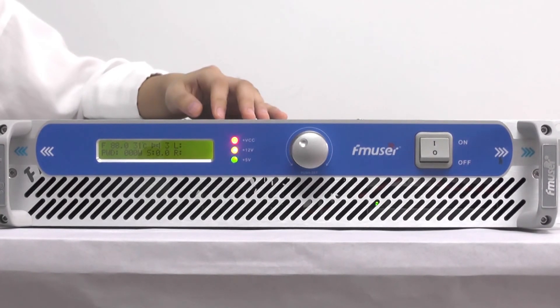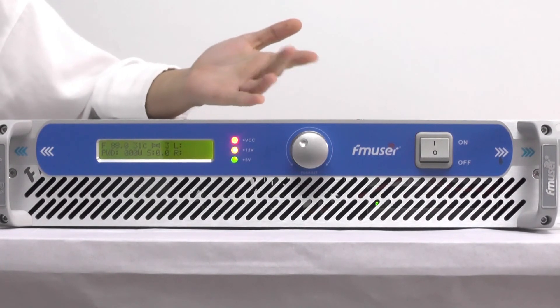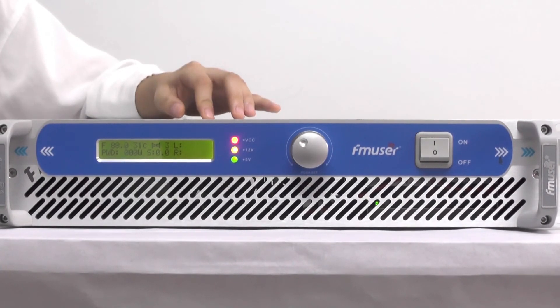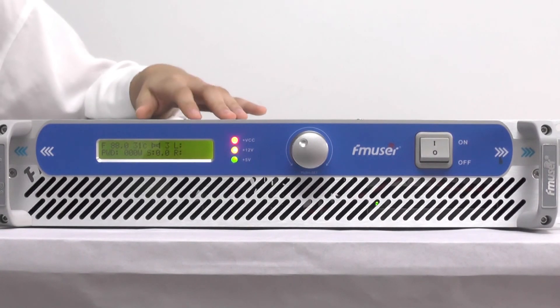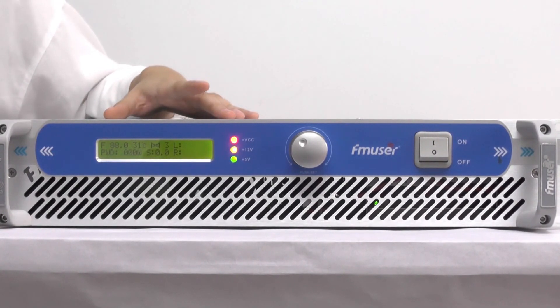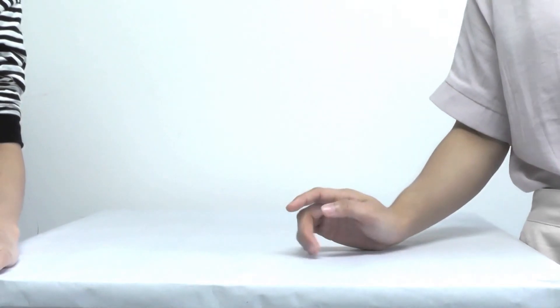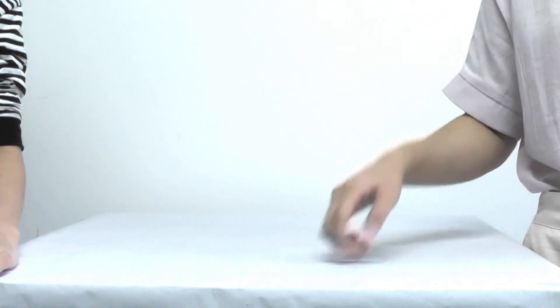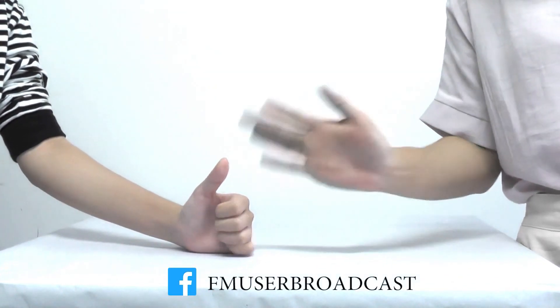But if you still have any questions, feel free to tell us and leave your message below — we may update with more information for you. Thanks for watching! If you enjoyed our video, don't forget to give a big thumbs up and subscribe to our channel. See you next time! Bye!